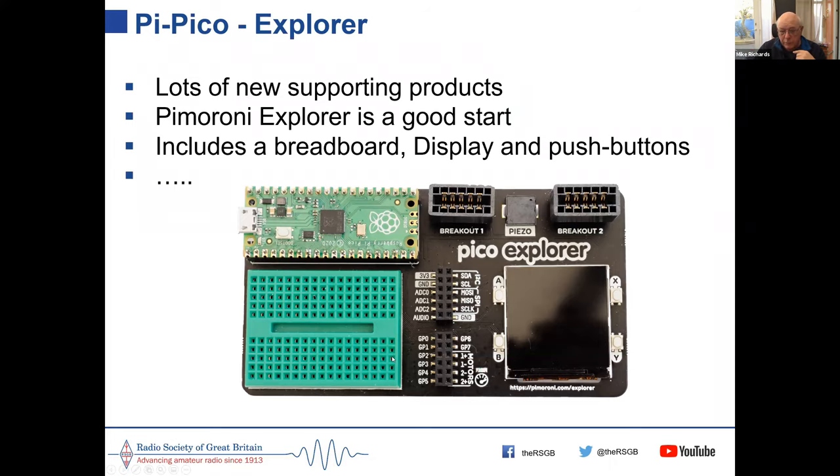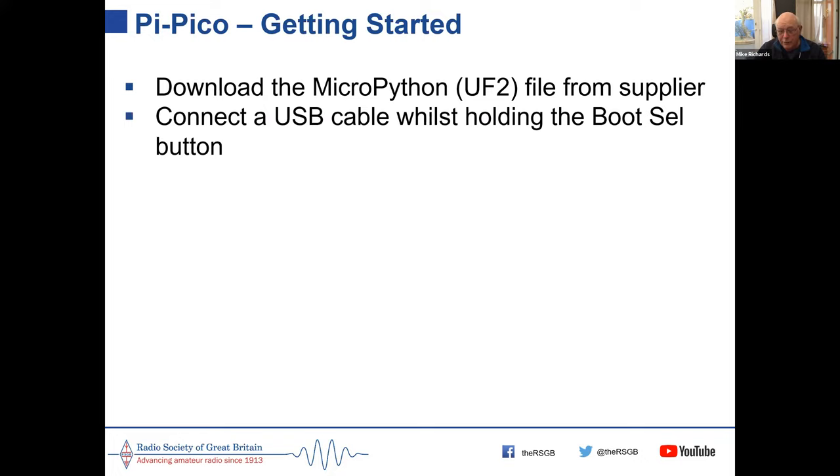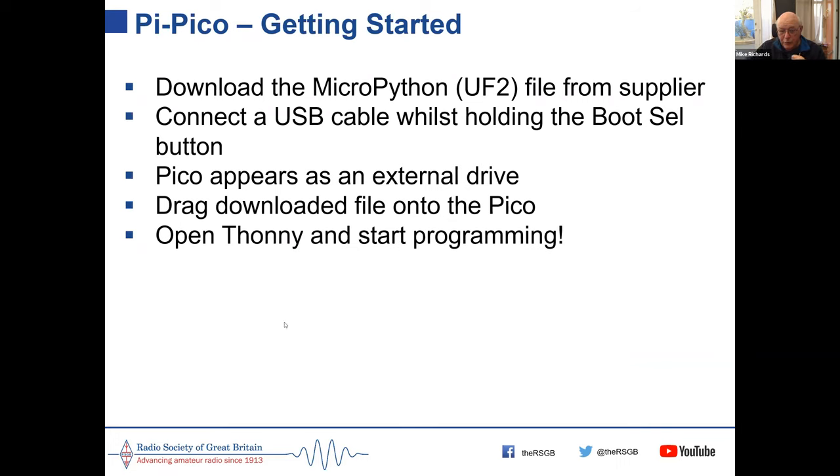Getting started with the Pico is really easy: download the UF2 file from the supplier, connect a cable to the Pico while holding the boot button down, and the Pico appears as an external drive on your computer. Drag the UF2 file onto it and it's ready to go. Using the Thonny IDE to program it, you're all set — it works directly with the Pico and makes a very simple way to get into programming microcontrollers.